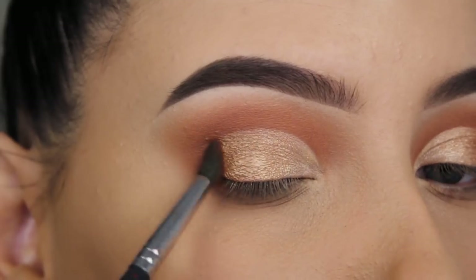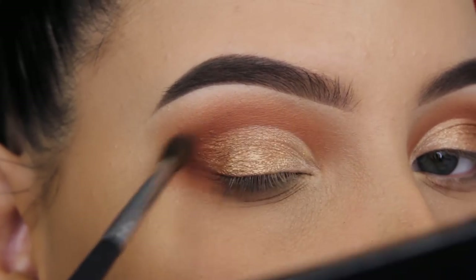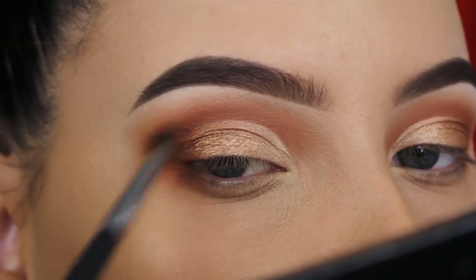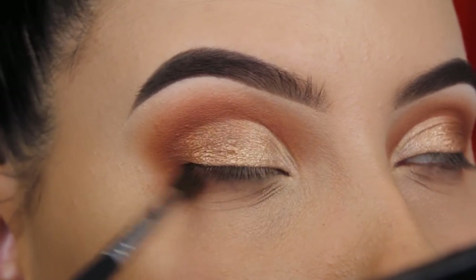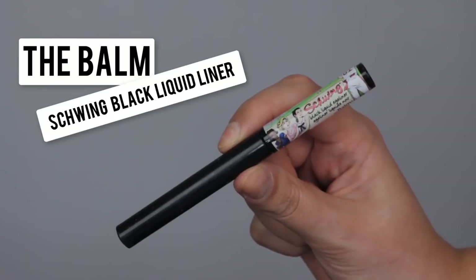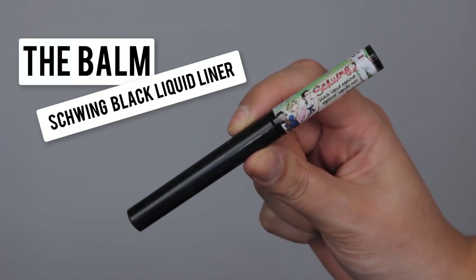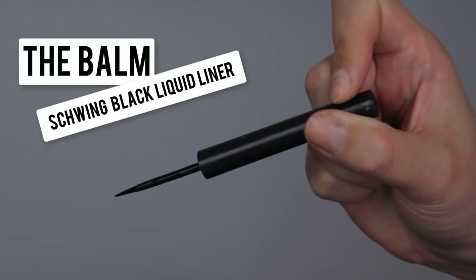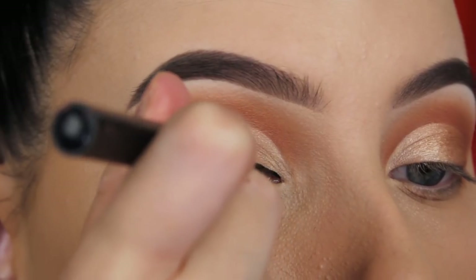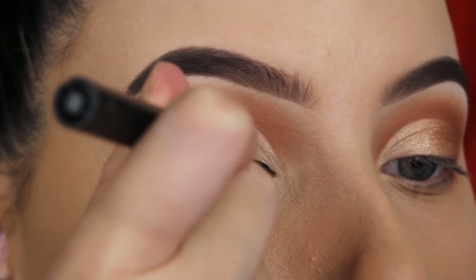Now I'm going in with the shade Bodacious — I'm not sure how to pronounce it! This is the same shade I blended in my crease, and now I'm going to press and blend it in my outer V. The brush I'm using for this is the Morphe M506, one of my favorites that I use in all my videos together with the MAC 242. Now I'm going in with the Balm Swing Black Liquid Liner — I remember using this non-stop back in the day; I think it's in all my first videos on YouTube.